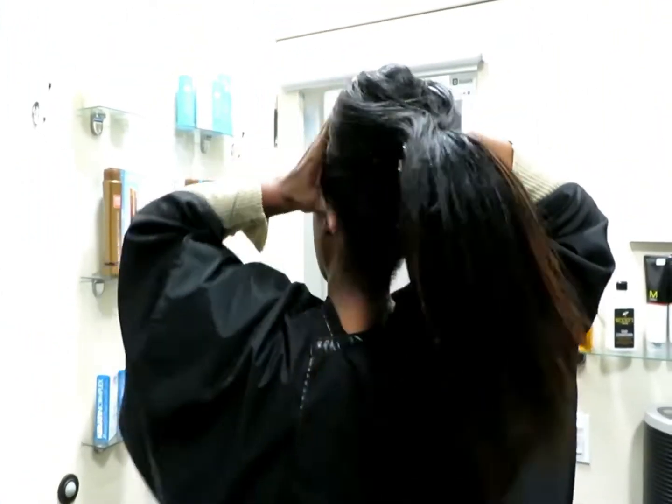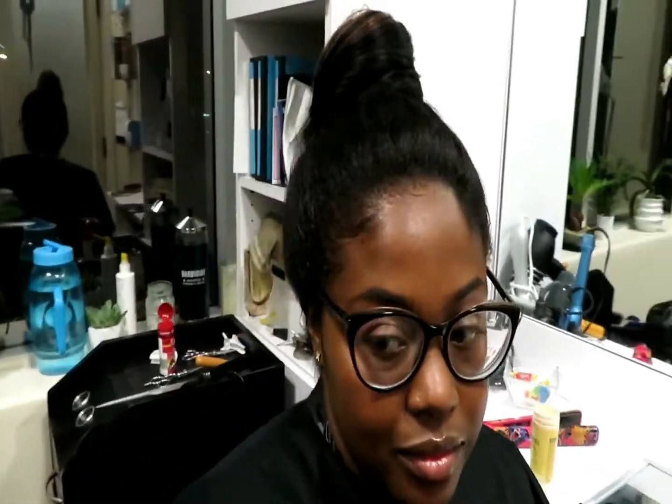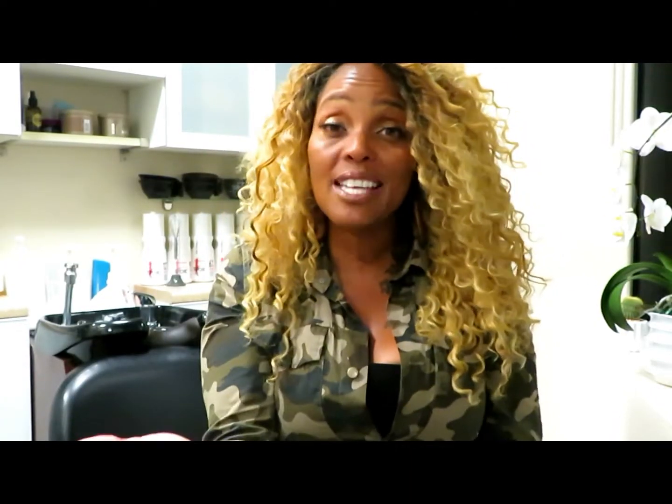Why do it if it's not undetectable? The whole point of tree braids and interlock is to be undetectable. As you see, she can move her hair around. I've been noticing in all these videos that people are doing them and they're not leaving the edges out — they're braiding up the edges. No, no, no. You're supposed to leave your edges out or braid them in individually around the perimeter. The whole thing is to create a healthier environment for your hair — that's what we want to get into: healthier hair practice.